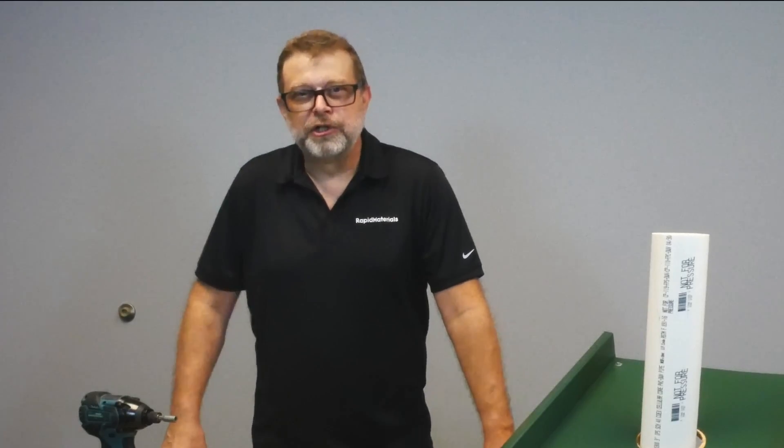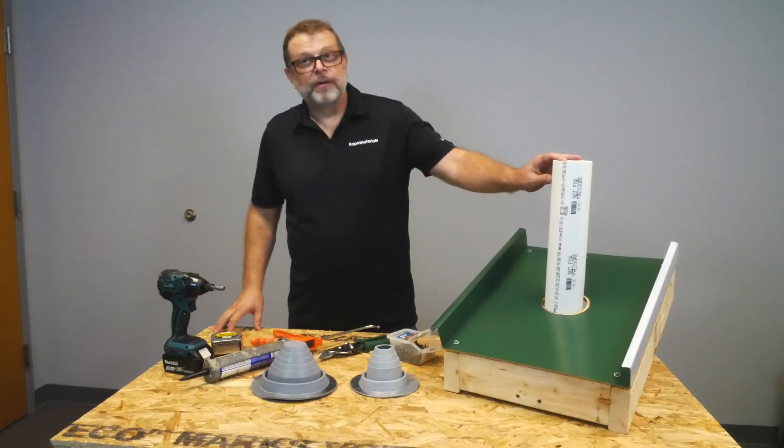Hi, I'm David with Rapid Materials. Today we're going to show you how to put a pipe flashing on a vent pipe in a roof.